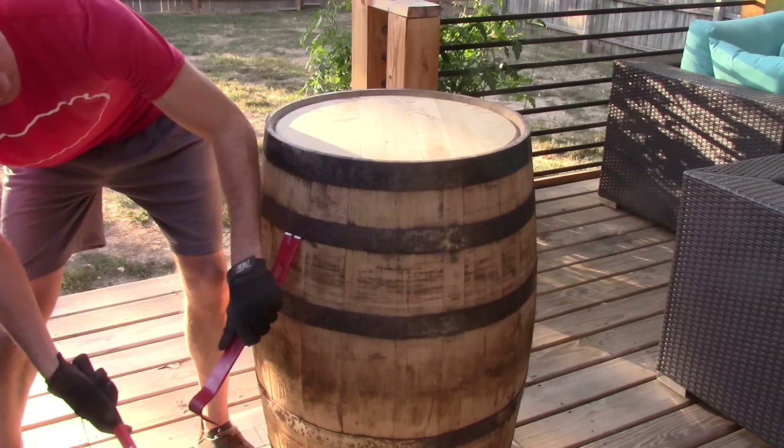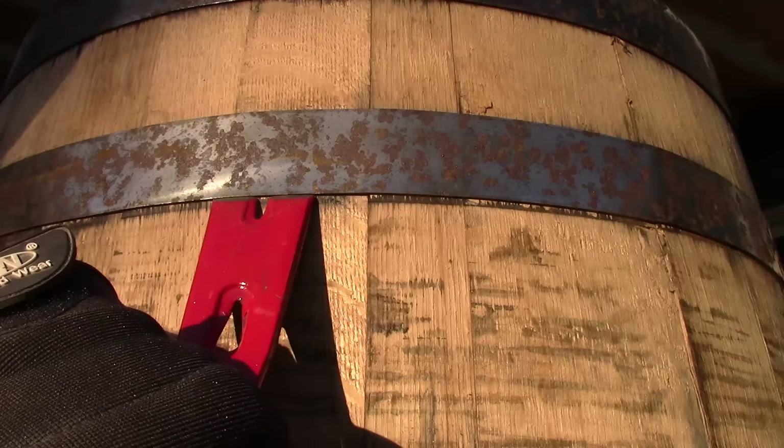Bourbon barrel liquor cabinets are amazing. Mine includes a middle shelf, a spinning lazy susan bottom shelf, LED lighting, and a door that latches shut. Let's get to it. I picked this barrel up from a local brewery who was done using it.